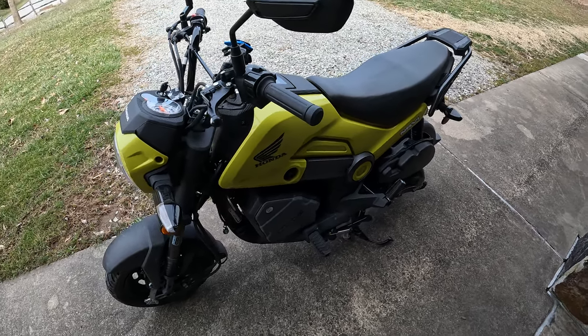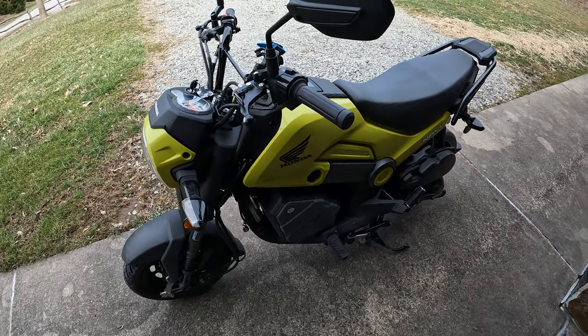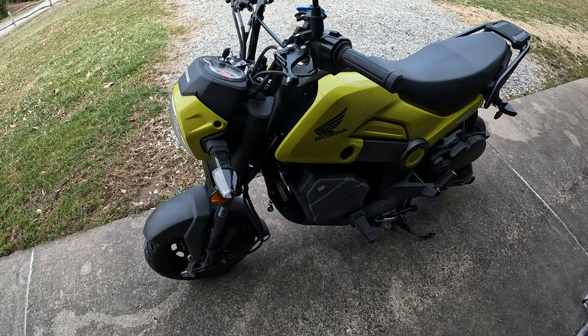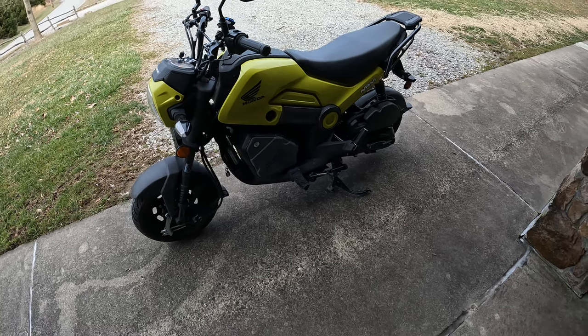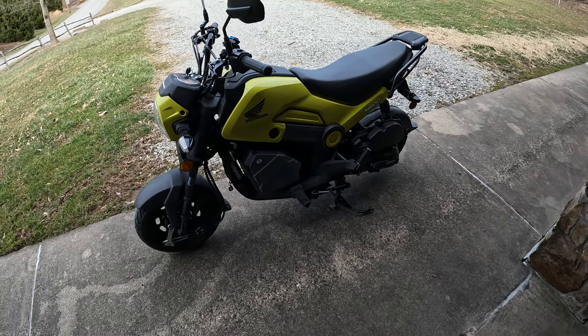Another thing I might do is a little bit of add-ons, like crash bars, things like that. But other than that, not much. I'm not really looking to change it for what it is. Total noob review of a Honda Navi — good to go if you're a noob like me.